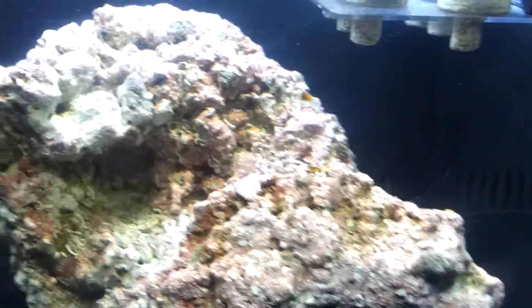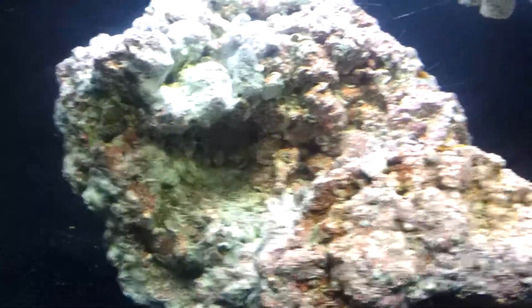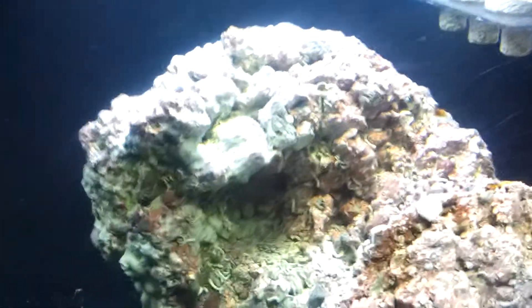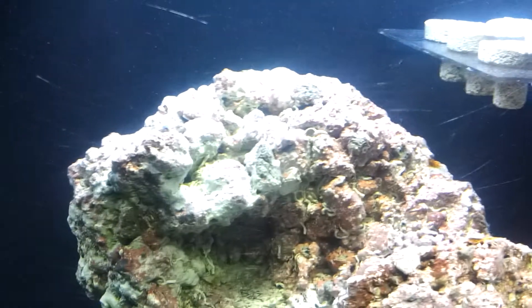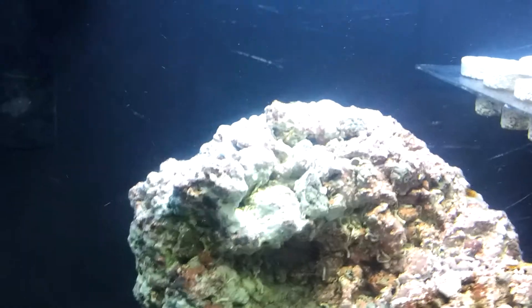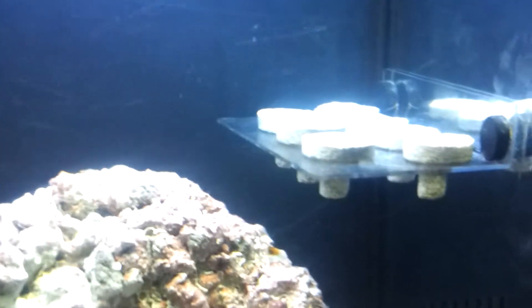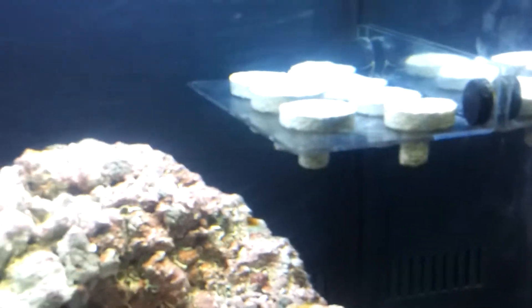Hey, how's it going guys? This is my update one Oceanic BioCube video. I switched cameras — I'm using my new phone, the Galaxy Note AT&T, because that other camera I had for YouTube videos was kind of bad. The mic had a lot of static and the video quality wasn't great. Using this Note hopefully it has 1080i HD capabilities, though it's not able to focus as well as my iPhone could.